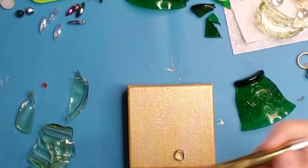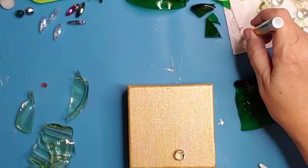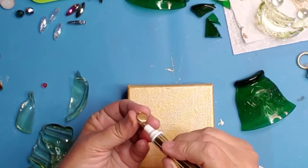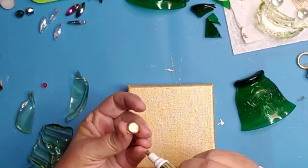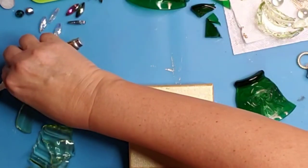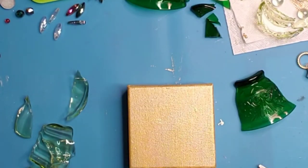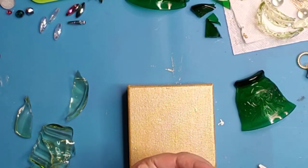Now I'm moving on and I am using my Krylon 18 Karat Gold Leafing Pen and a small flat-back glass bead — that's a vase filler — and I'm just painting it with my leafing pen. This is going to be used as the ringer. I know there's a technical name for that but I don't know what it is right now. I'm going to put just a little dab of hot glue on it and add it to my canvas at the very edge.